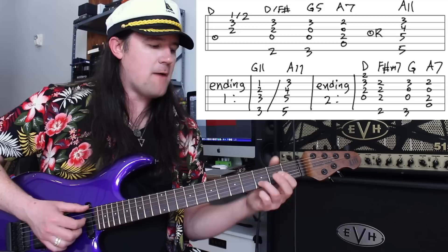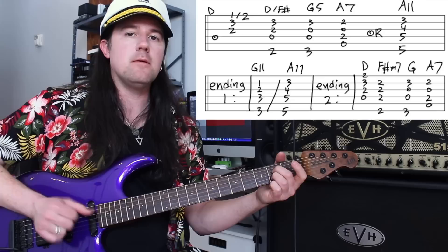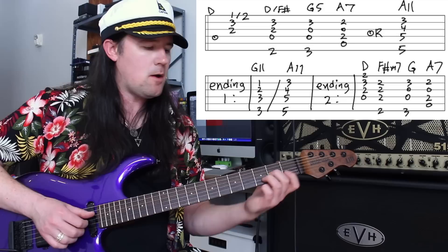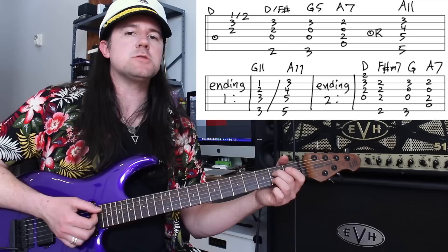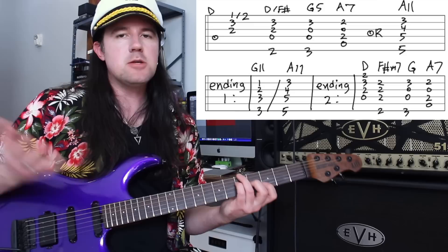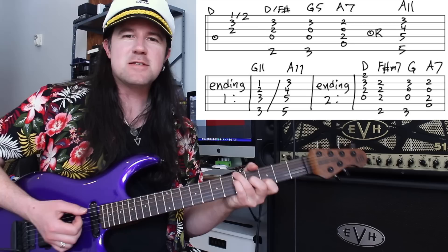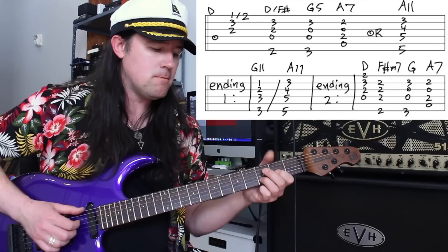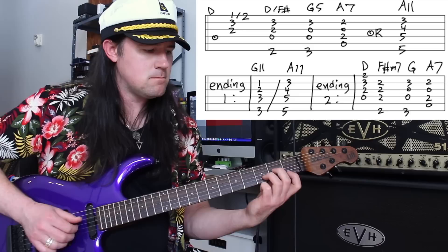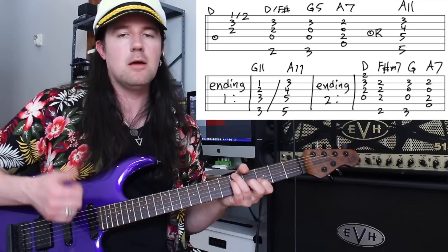After this, you're going to play a D over F sharp — I'm using my thumb here to play the low F sharp note. Then a G, and then an A7. The regular A7 shape: 0, 2, 0, 2. But you'll notice a few times I played the A11 instead — the 70s chord, G triad over an A bass note. You can use either one. I think the A11 sounds a little more Yacht Rock, so I tend to favor that one. You're just going to cycle through that progression a few times and then use that same G11 to A11 turnaround like what you used in the verses.